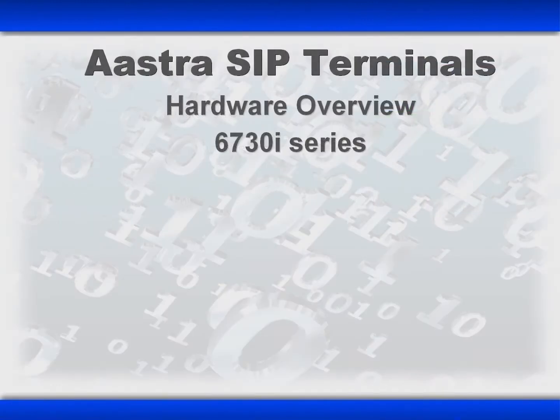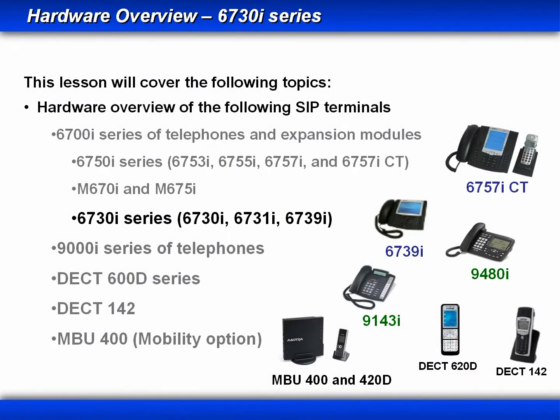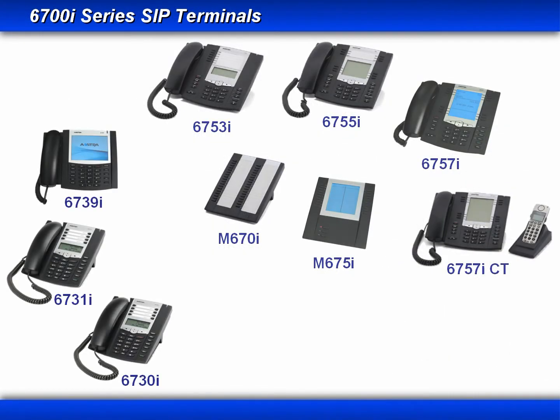Welcome to the AstraZip Terminals Hardware Overview, 6730i series. In the last lesson, we covered the 6750i series of phones and two expansion modules. In this lesson, we'll continue with the 6730i series of phones.